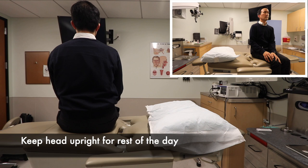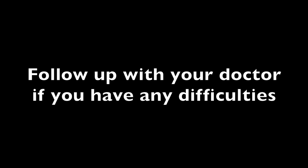After you finish repositioning, keep your head in an upright position for the rest of the day. When you sleep at night, sleep on the right side, which is your normal ear. After about 24 hours, you should be fine to sleep on either side. If there are any problems after repositioning, please follow up with your physician.